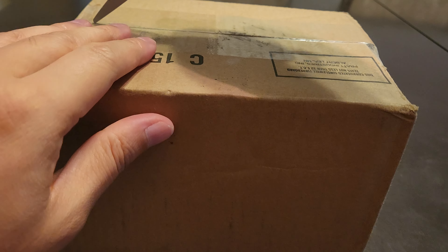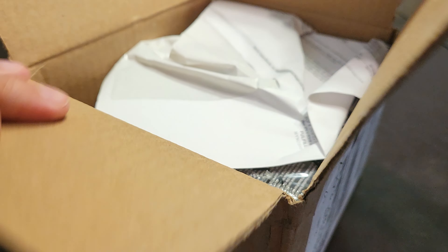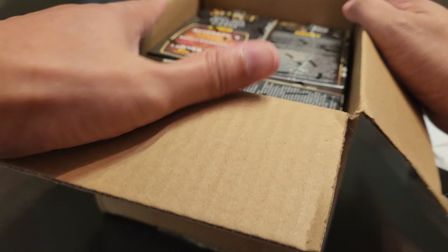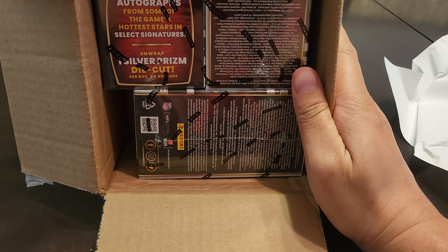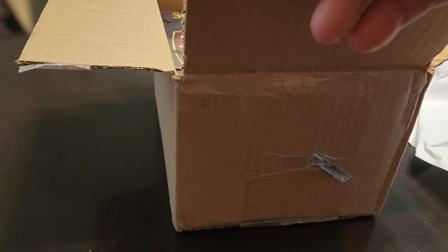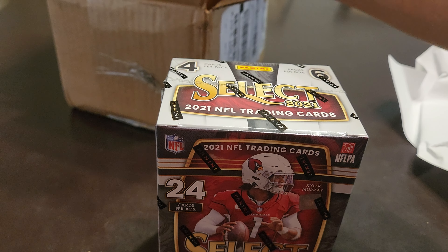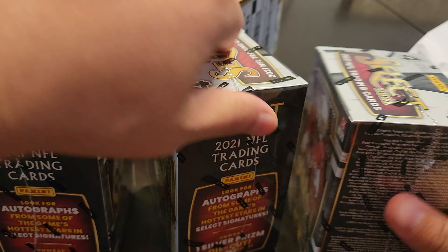I guess I was wrong — you can fit three blasters. This is how they packaged it: one vertical, two horizontal. Looks like there's no dent or damage, so it wasn't tossed too hard. I like Fanatics because they know how to package things very well.